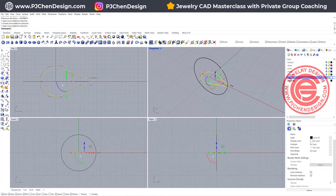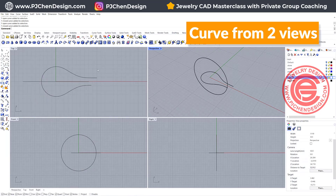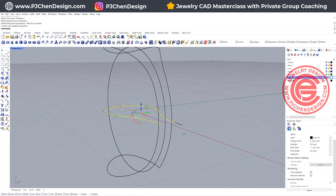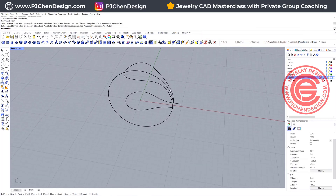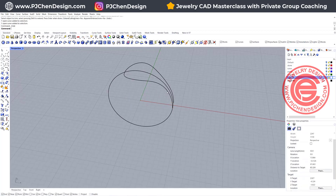Now we need to have this curve hopping on this curve, so we are going to use the command curve from two views, click this one and this one, and we'll get something like that. We don't need the one on the bottom, so let's use the top one and trim the bottom off. We don't need the construction curves either, so let's go ahead and hide them — do not delete those curves because you might need to bring them back.